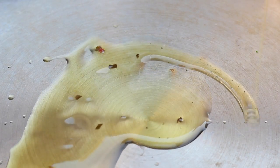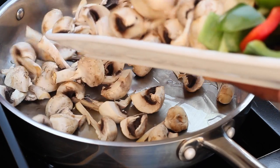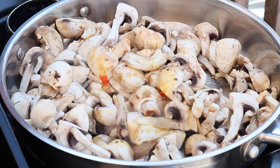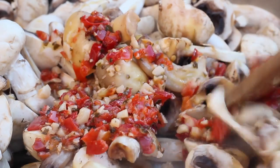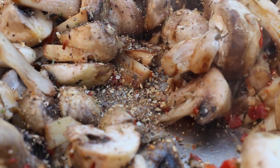Add a little bit of that herb-infused oil to the bottom of the pan, then add in the mushrooms. We're going to start by sautéing the mushrooms and add in that homemade marinade to build flavors.